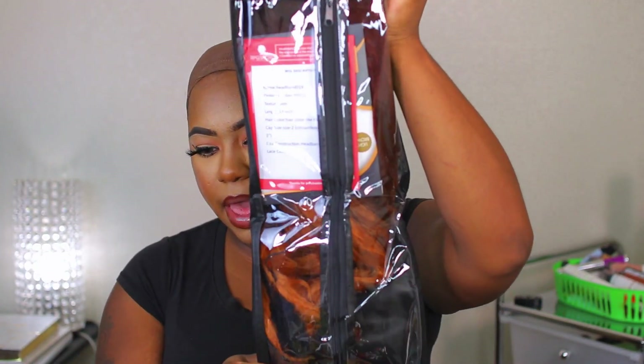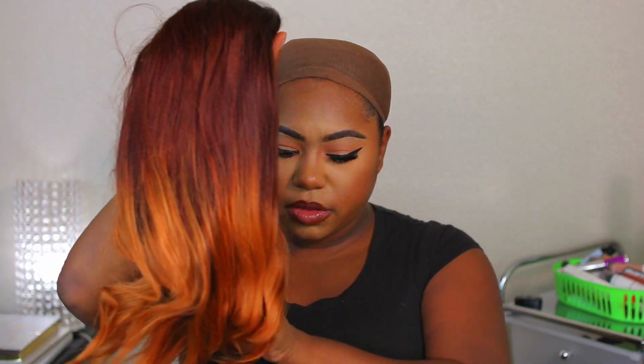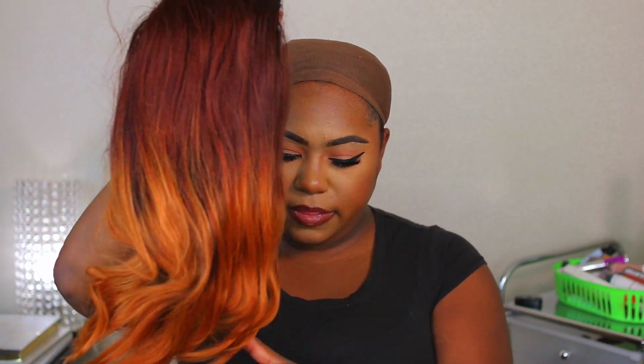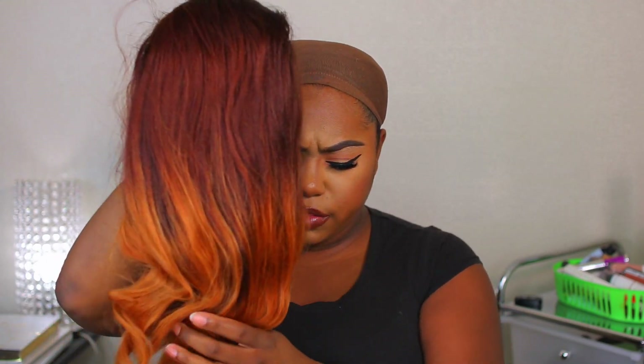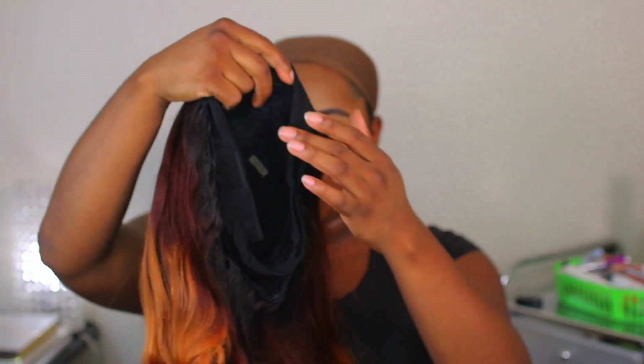This is going to be the unit. It comes in this nice pretty packaging. This is the headband unit — it is a yaki 14-inch unit. I did get the 22.5 to 23-inch cap size. The texture is yaki.